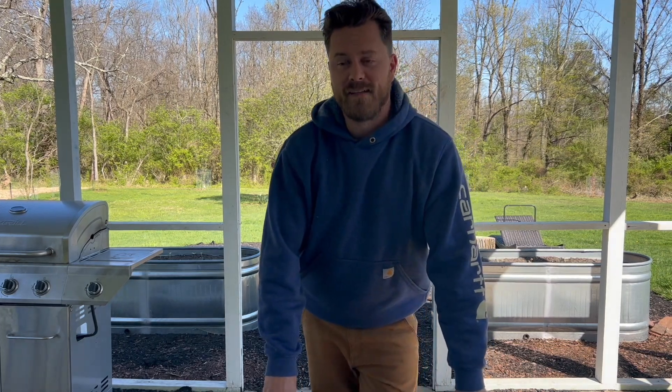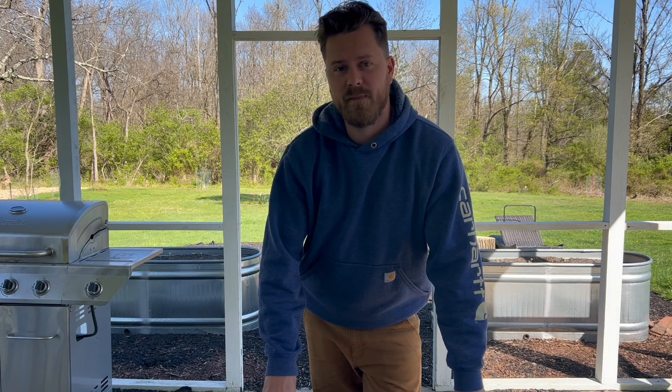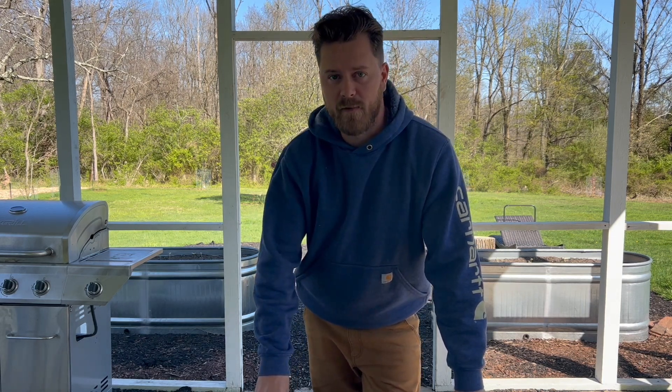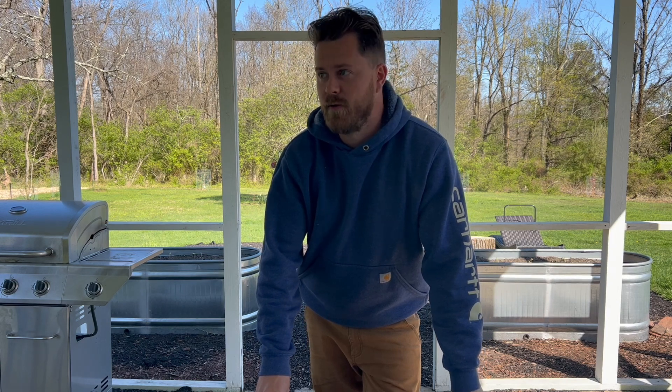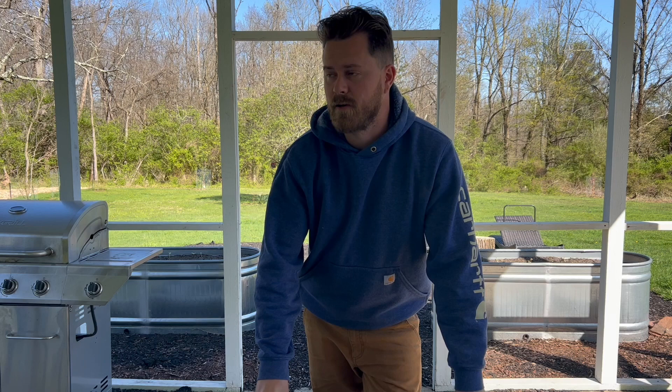Hello and welcome back to Spidower Farm. Today's a good day. We finally got the last components for our rain system — it came in the mail. We have our leaf eater and our first flush system, which are going to be pretty cool. I've been excited to get this thing set up and working and start collecting water.